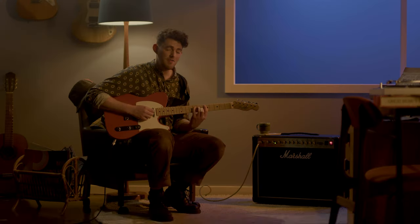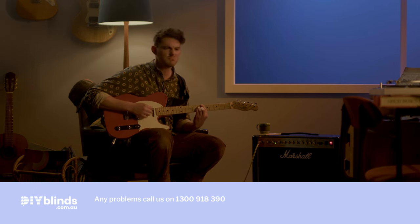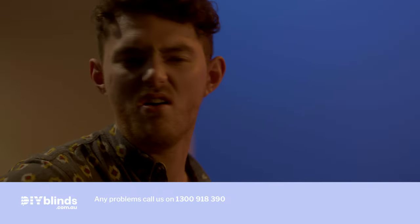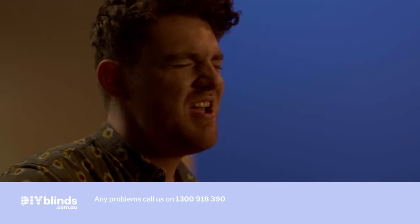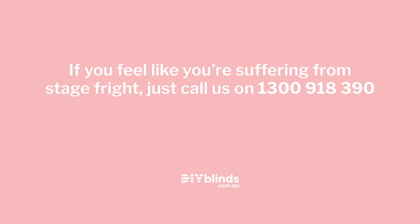Your beautiful shutters should now be working. If you've got a problem call 1300 918 390.